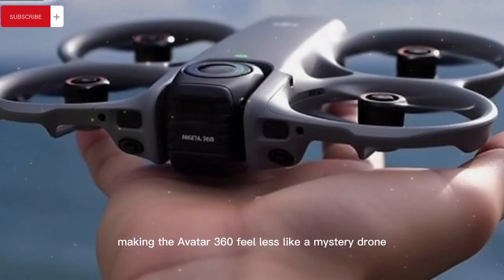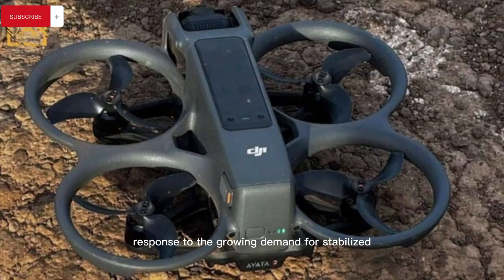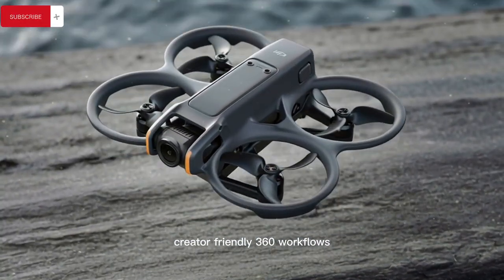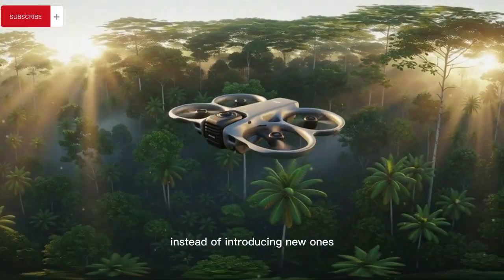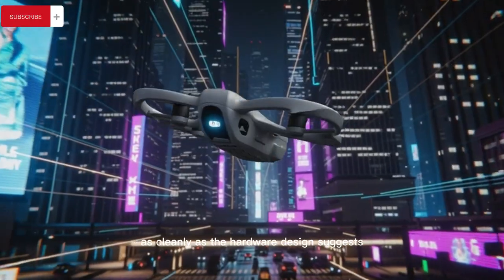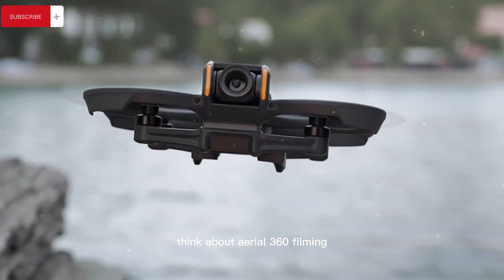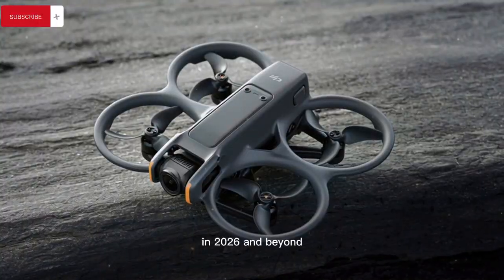This makes the Avata 360 feel less like a mystery drone and more like a carefully engineered response to the growing demand for stabilized immersive aerial footage, cinematic FPV alternatives, creator-friendly 360 workflows, and hybrid drone technology that reduces compromises instead of introducing new ones. If DJI executes the software and flight tuning as cleanly as the hardware design suggests, this drone could quietly redefine how creators think about aerial 360 filming, FPV-assisted cinematography, and all-in-one content creation tools in 2026 and beyond.